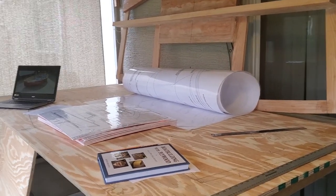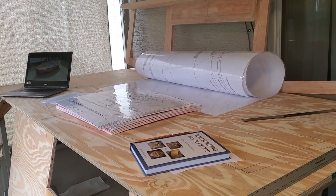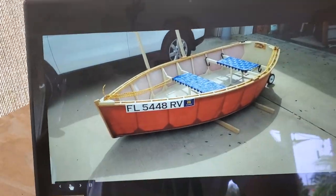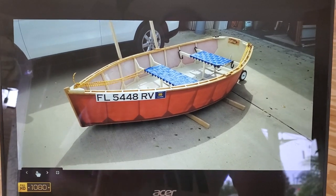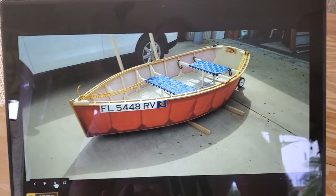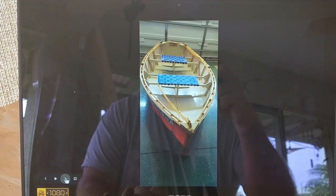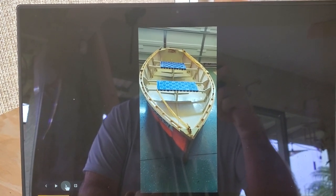Hi folks, this is James. I want to share with you one of my passions - building boats at home. I'm retired and I like woodworking. I want to show you a couple of boats that I've built. This was my very first boat, built a couple of years ago. It was a nine-foot boat, and the sides are made out of fabric - a fabric-over-frame boat, a little nine-foot rowboat. I decided it was a little too small.